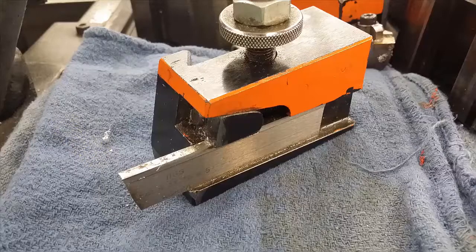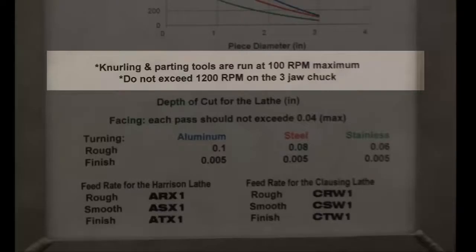Always check the speed for each tool and workpiece material. The knurling and the parting tool are run at 100 RPM maximum.